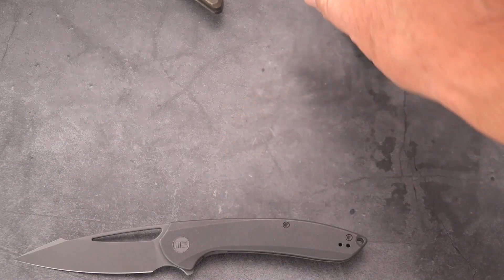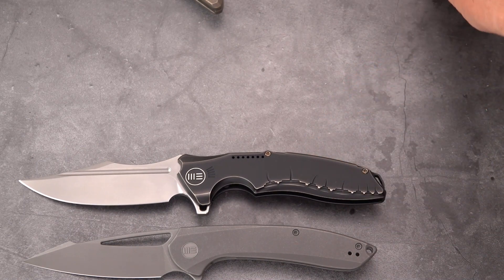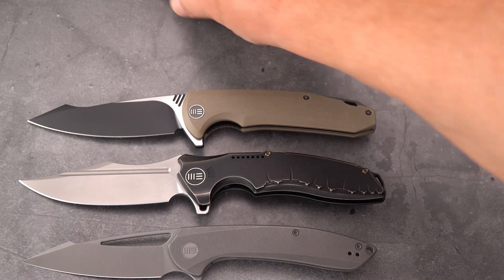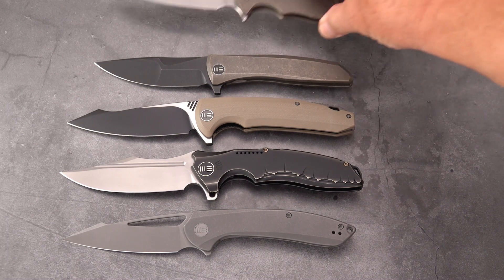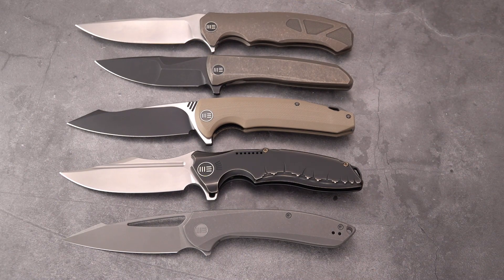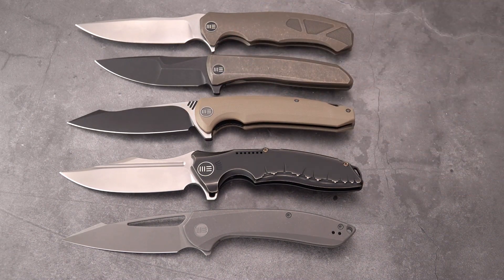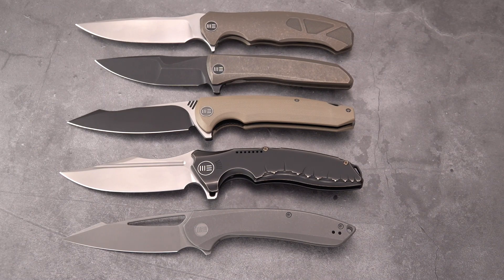Let's bring them all out again for the final showing. We've got the WE Fornix, Chimera, 617, Scopio, and the 037. The underrated and perhaps forgotten stellar WE Knives — hope you enjoyed this video, give it a like, and don't forget to subscribe. We'll be back with you soon.